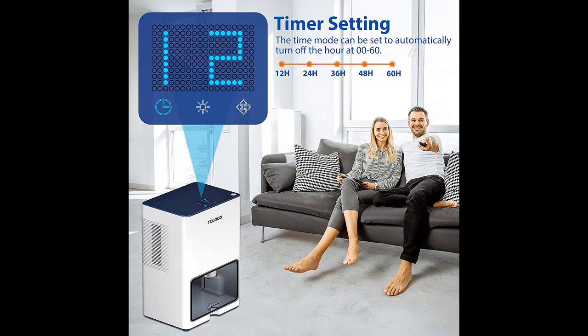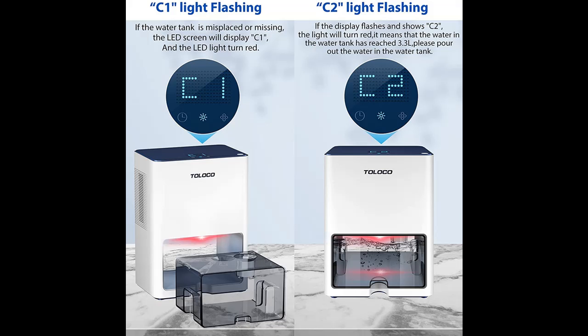Highlight features overview: High Efficient Dehumidifier. This dehumidifier comes with a 135 oz water tank and absorbs up to 1,200 ml of moisture in a day at 86 degrees Fahrenheit.